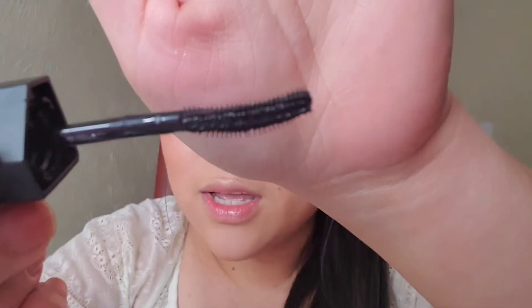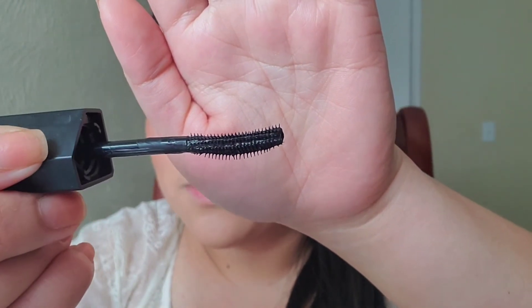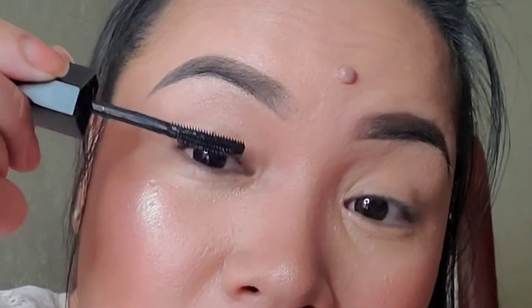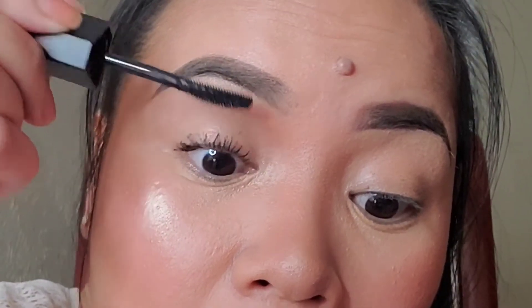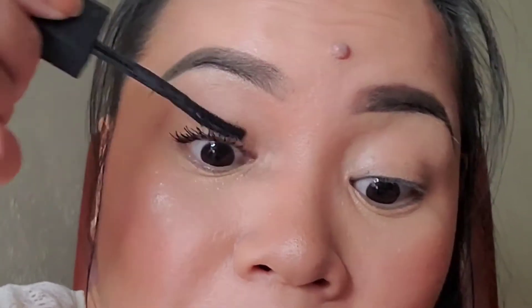Now I'm going to apply the curl and length mascara. Here's what the brush looks like — it's kind of curvy, which I think will help give you that curl and length. It also has fibers in it, which will help create instant length for your eyelashes.